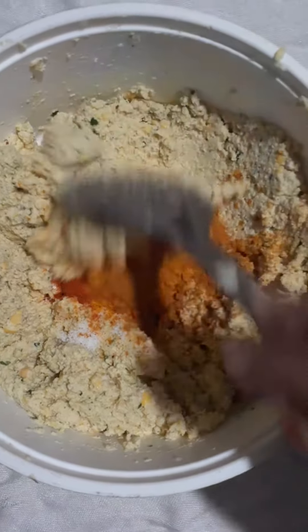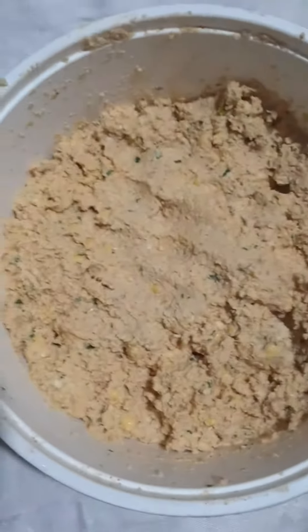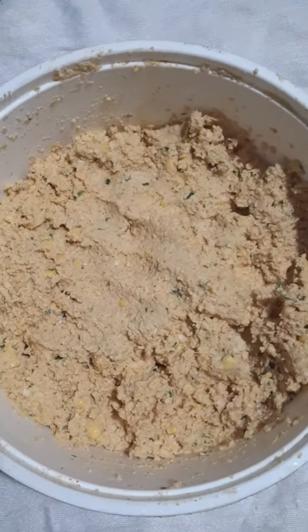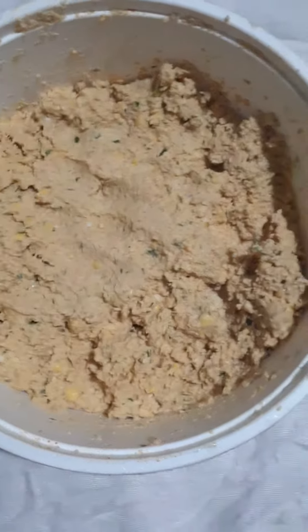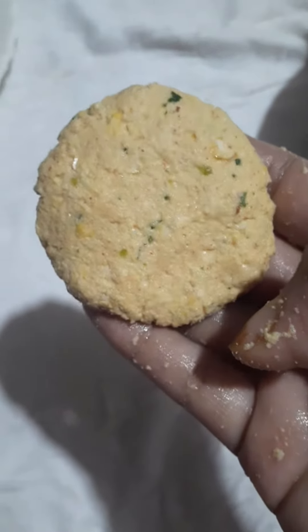Mix well. Here I am feeling the shape of the cake. Now we're going to touch and shape it. Now we're going to do a brown as well.